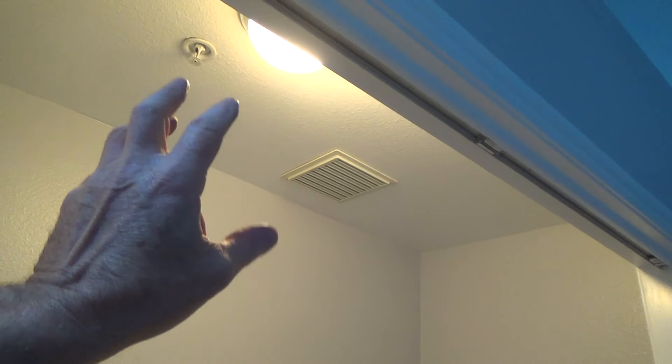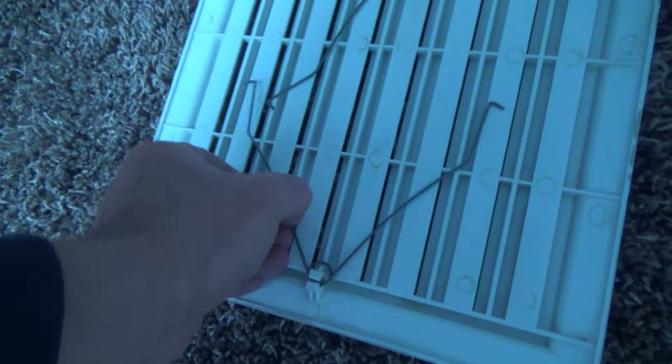Now it's kind of rumbling — you hear it? Well the innards are 15 years old. Later on down the road if I want to take the innards out and maybe replace the motor, I can — I don't have to rip out the entire exhaust fan and try to reinstall a new one. Lots of times another exhaust fan may be a slightly different size, and if you can't get up in the attic it's kind of a pain.